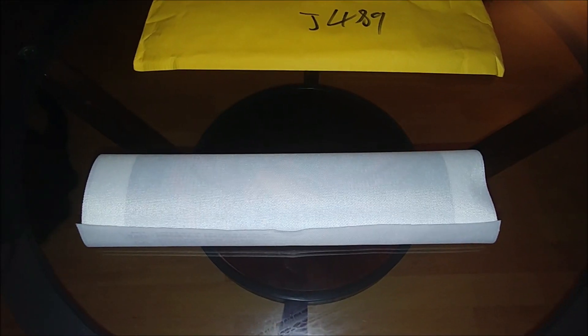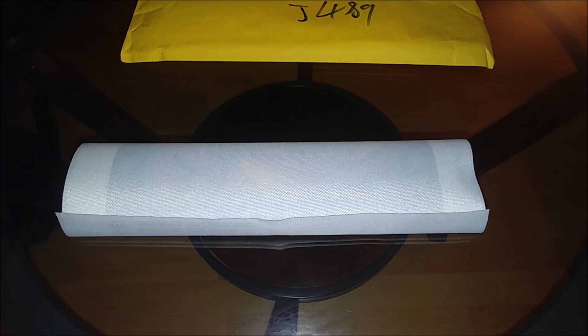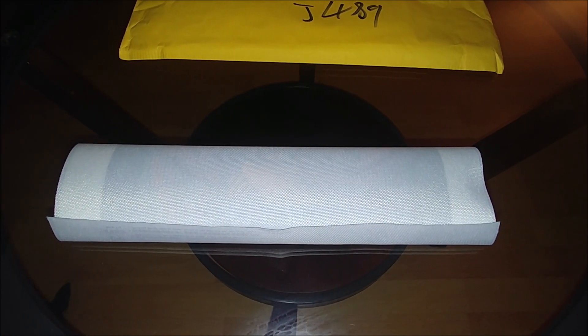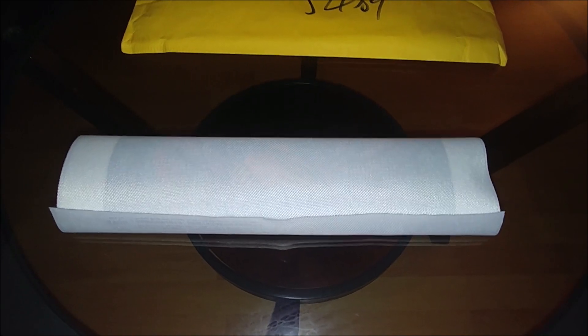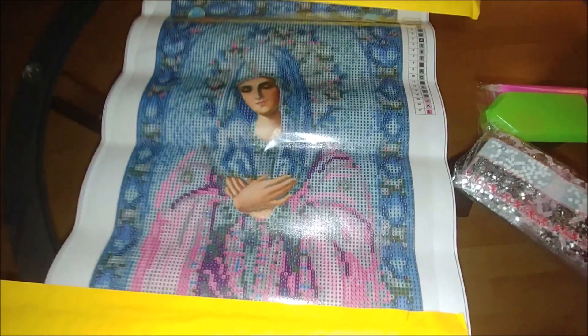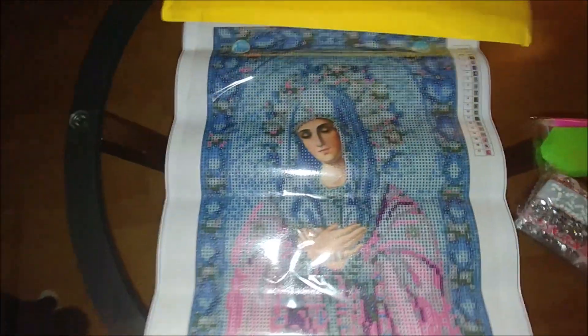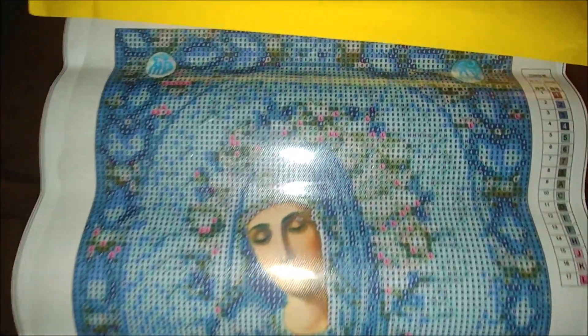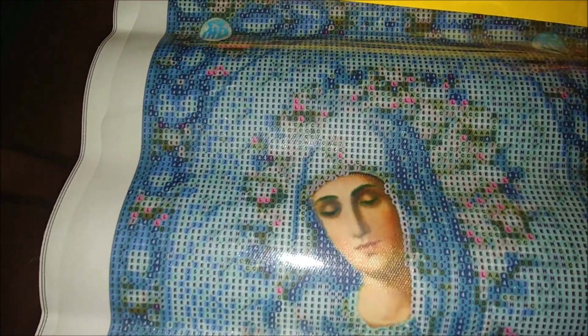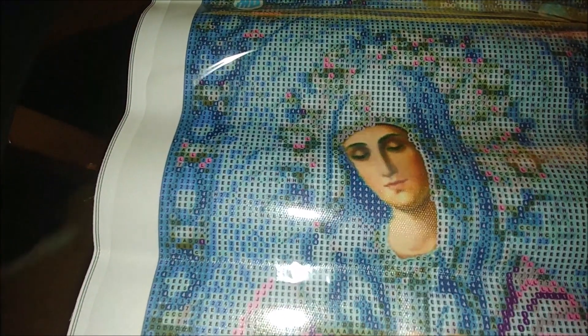This is the first kit. That's how it is packed — it is not on a roll or anything. Let's open and see the symbols, the picture itself, the drills, and the quality of the drills. Oh my god, look at that — it's a very beautiful icon of Virgin Mary. Look at the picture itself; I think it will turn out amazing. I like the symbol printing — it is very clear and there are no grid lines. Very clear. I like it.